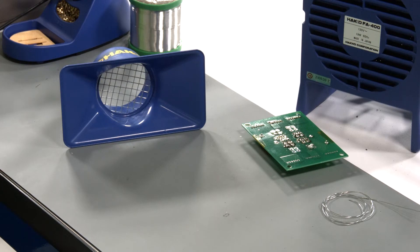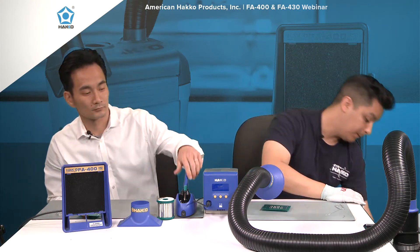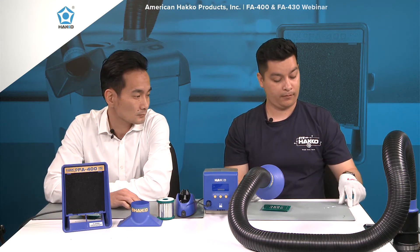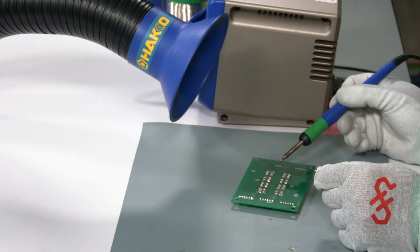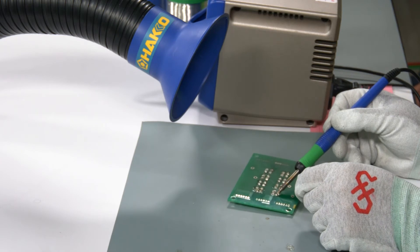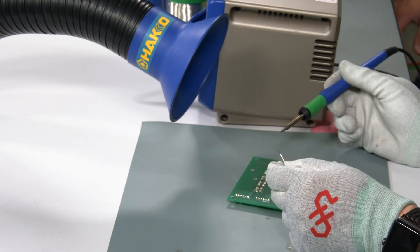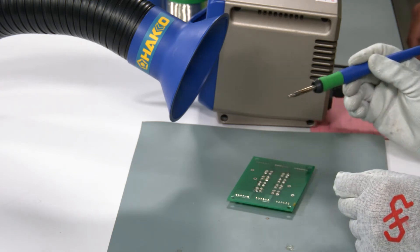Let's actually show you how to use the FA430. I'm going to use the round duct — turning it on now. Just to show you, it's already working as I'm tinning the tip. You can see the fumes getting sucked up right away. The round nozzle is meant to be placed above the work area, while the rectangle nozzle is meant to be placed directly on the table. When you're done, tin the tip before you put it away. And that's the FA430.